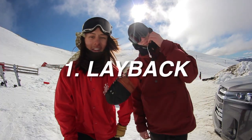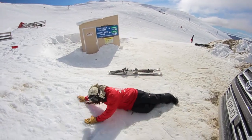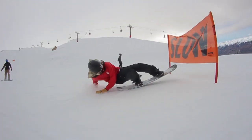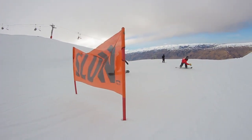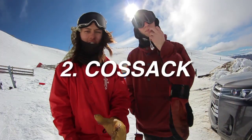The first trick is a layback. You've probably seen people do this on boxes and stuff. It pretty much looks like this. Dude, that was weird!